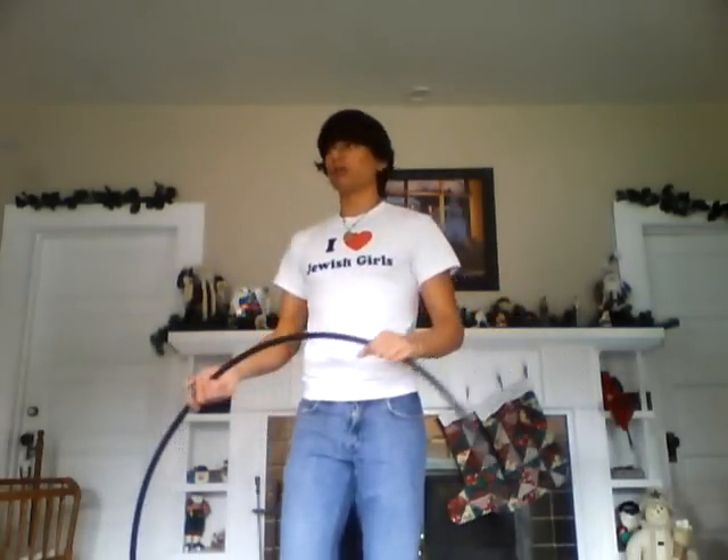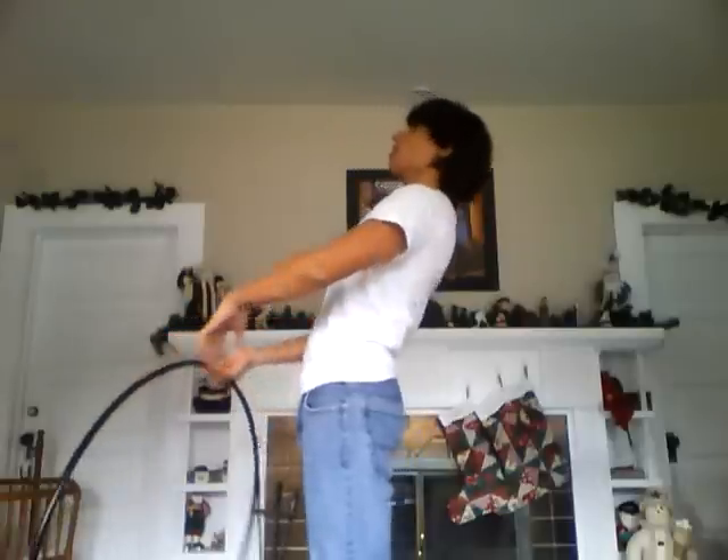Also, fight the need to look at the hoop. If you're trying to look at it as it's going across, that means your face is in the way, and you will hit yourself in the face — and it's going to be a bad deal. So make sure you're not looking at the hoop. You're just going to bend from the bottom, exhale, and let it go across. That, Hoopers, is the chest roll. Happy hooping!